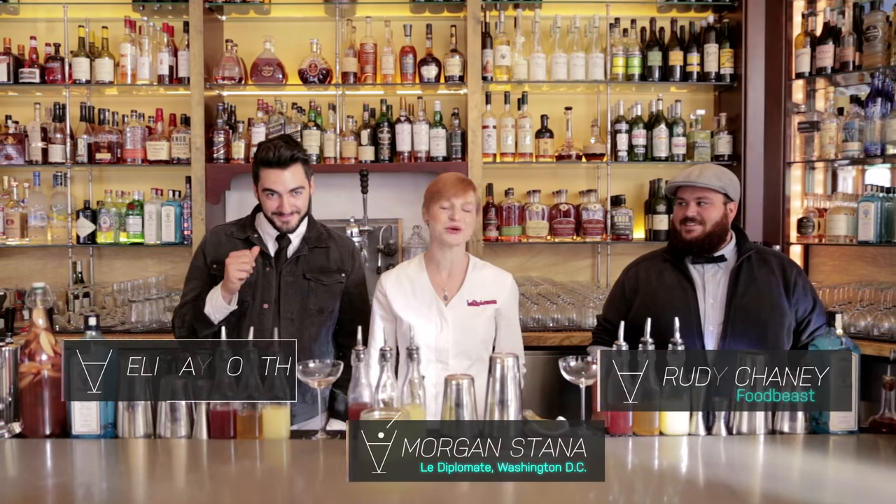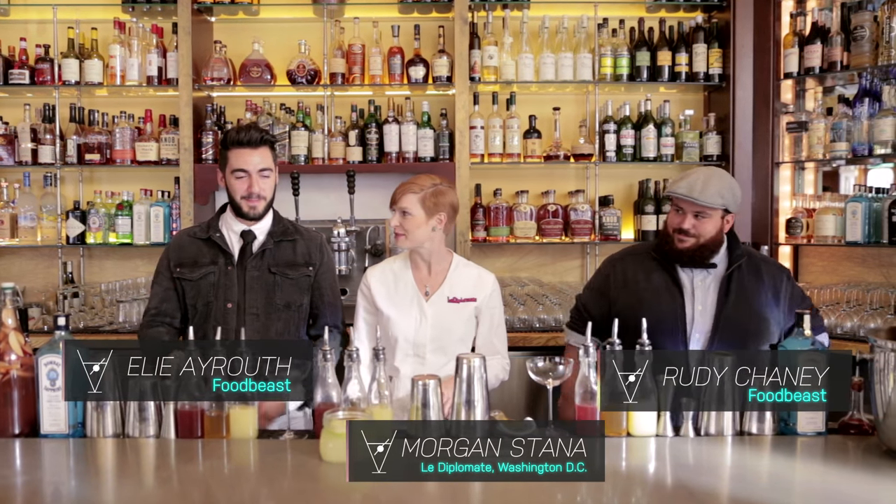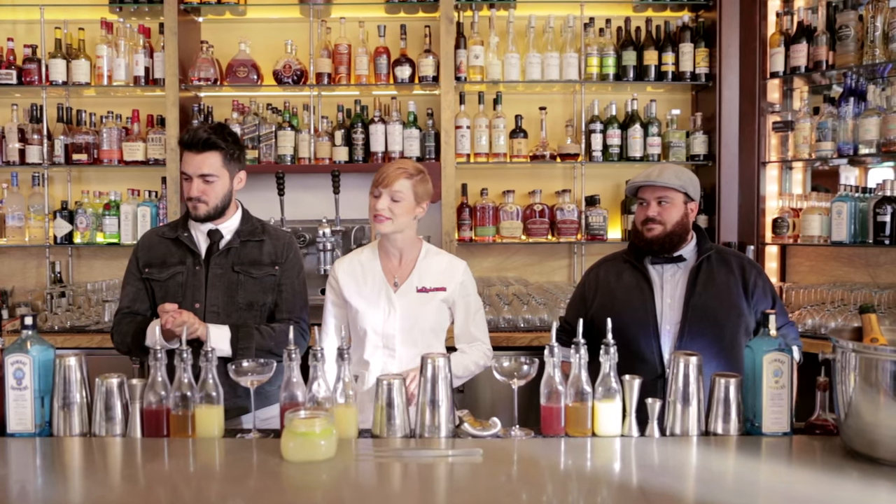I am Morgan from Le Diplomat. I'm here with Rudy and Eli. We're going to be making my cocktail today, called Libation Without Representation, representing the wonderful district of Washington, D.C. D.C.? Not a state. It's not a state.